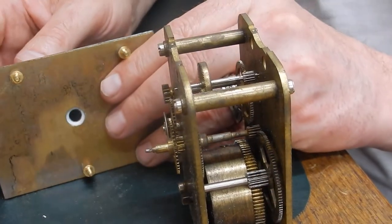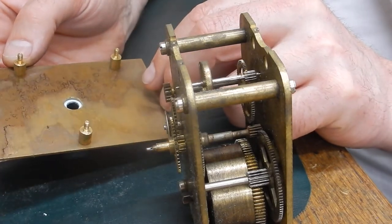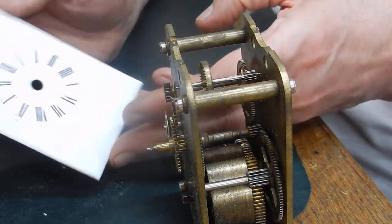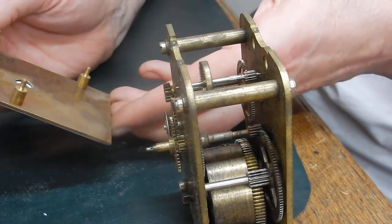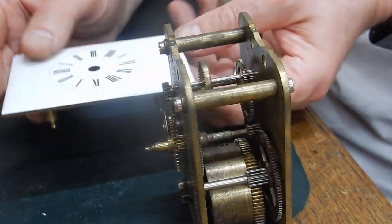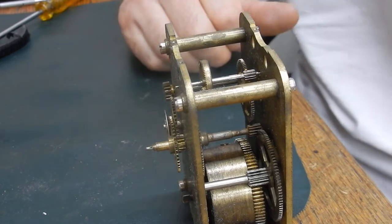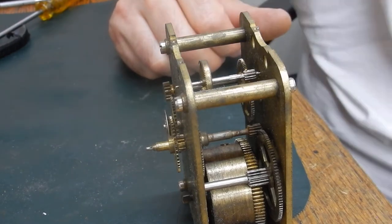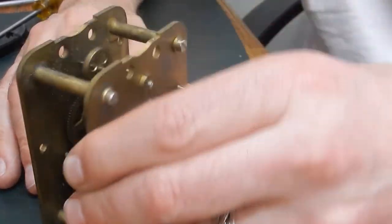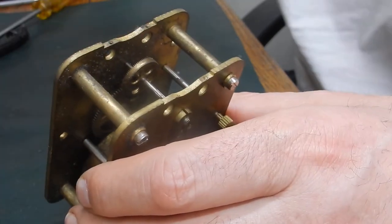Right, the dial is on what looks to be a pretty thick piece of brass and you've got your three mounts which go through the movement and are fixed with the nuts. Pretty thick — some of the engineering on them is quite substantial, probably better than some of the carriage clocks you see from well-known makes. They were French at one time and everything else.